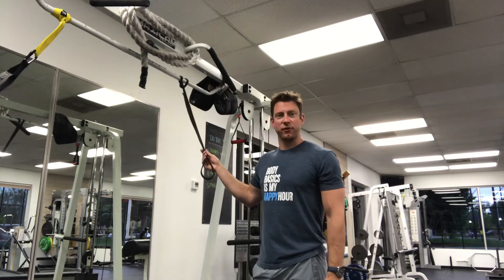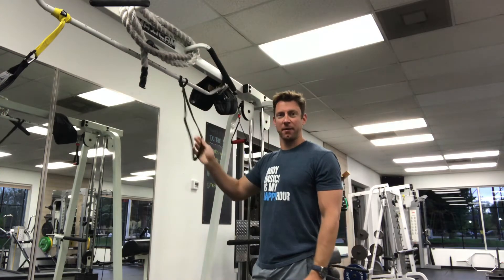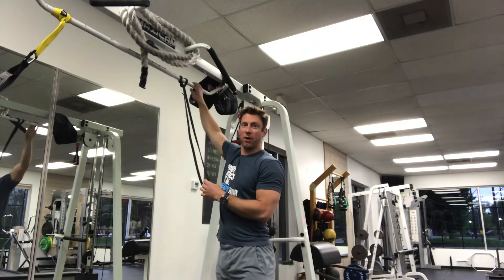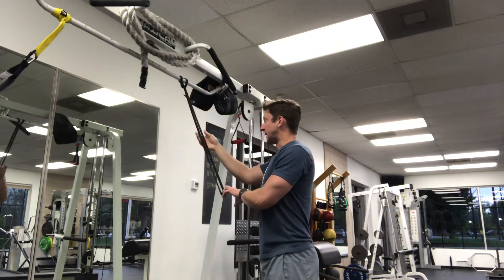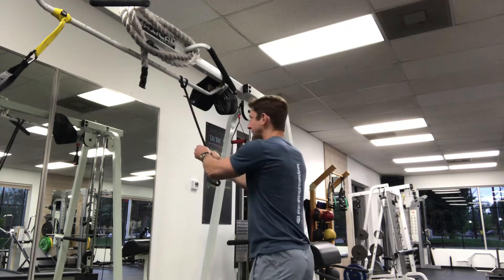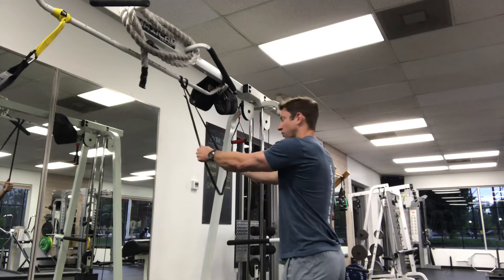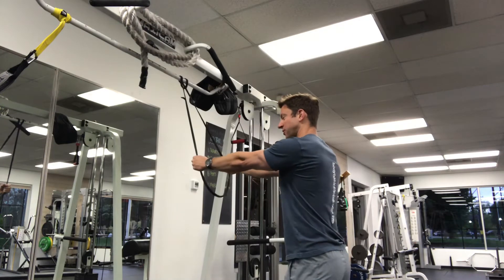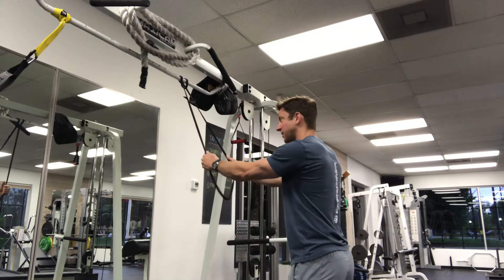This is a variation of tricep extensions with a band, a super band or infinity band. I have it looped over a pull-up bar above my head. I'm gonna stand facing the band, grab one side of the band in each hand, and step back a little bit to where there's some tension or your arms are locked out — just light tension.